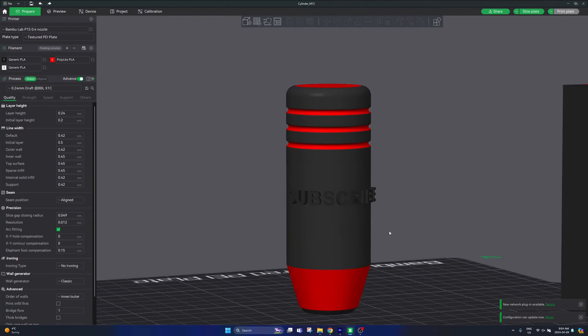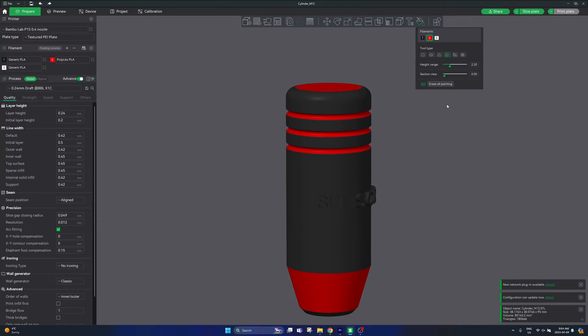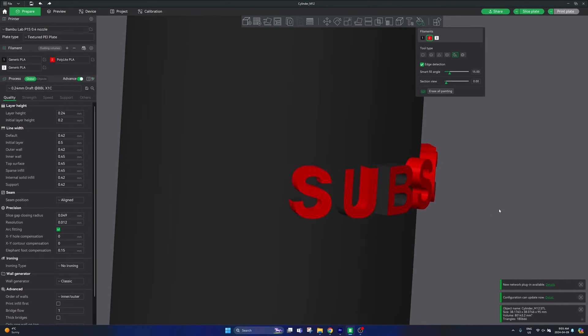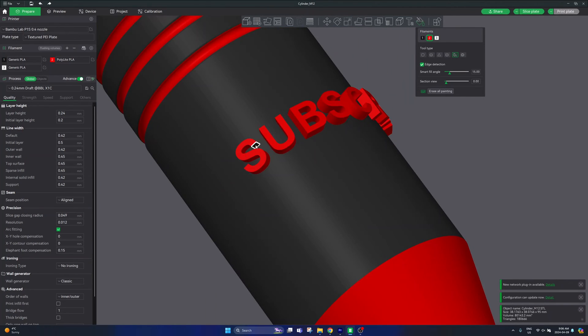Now you can see my text has been added. If I want it in a different color, I can select the part, go to the color painting tool, go to the fill button, and manually color the text how I'd like. If you have a curved section — for example on my 'S' — it may be tricky to color in one click, so increase your smart fill angle up to around 15 degrees and it will correctly select all the curved sections with just one click. Make sure you select all the different edges within that color and your text will print completely in that color.